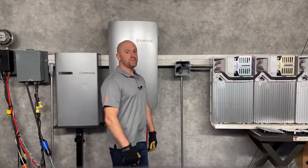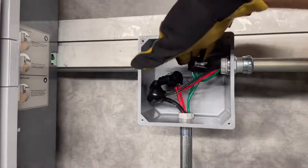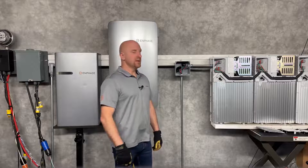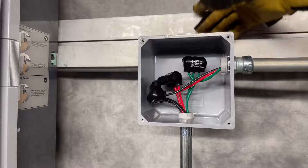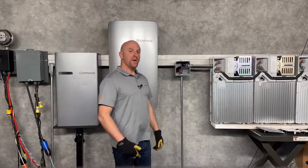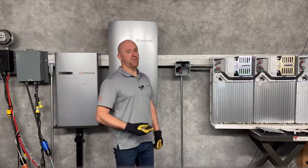Another option for splicing inside of a standard junction box is to use multi-tap connectors or insulated lugs. Make sure that you have a large enough junction box for these — here I have a 6x6x4 inch model. The connectors I'm showing here are indoors or dry environment versions; for outdoor applications, be sure to use the wet-rated models.